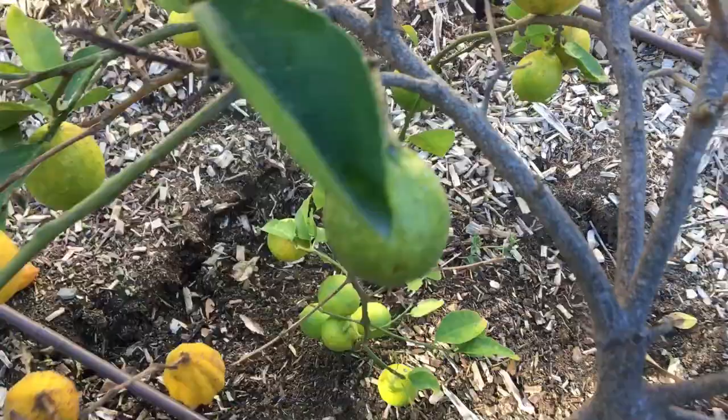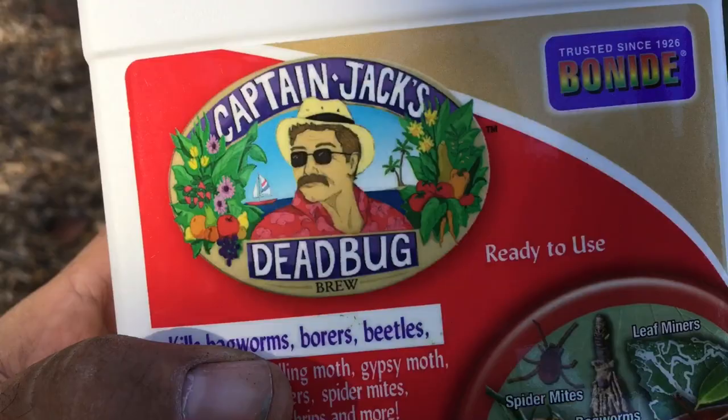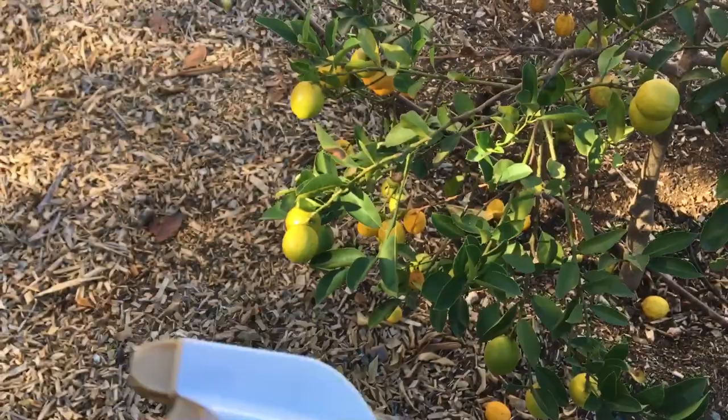I noticed it a few weeks ago, but I just hadn't had the chance to go buy what I'm going to use, which is Captain Jack's Dead Bug. Alright, 15 bucks at Green Thumb Nursery in San Marcos. And it is for organic gardening.